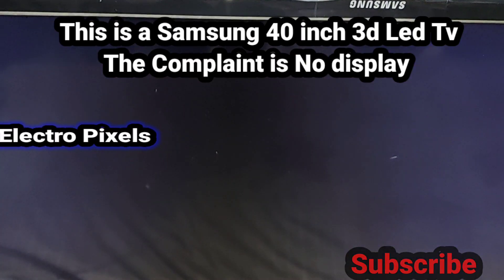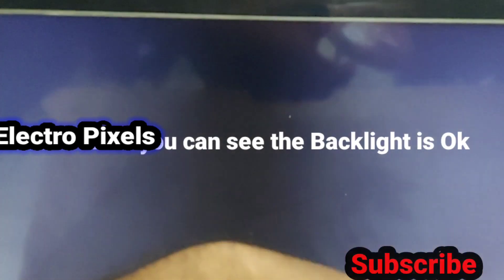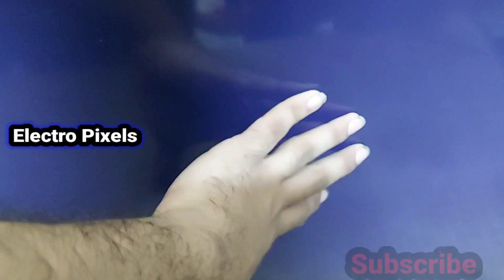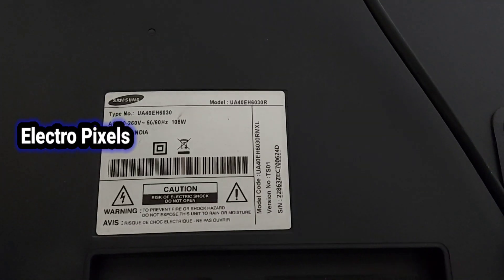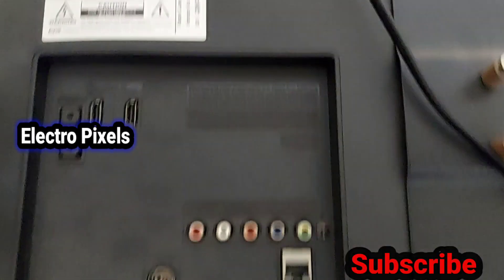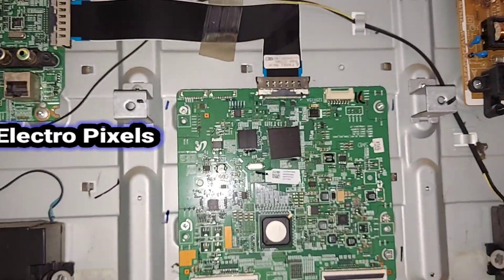This is a Samsung 40 inch 3D LED TV. The complaint is no display. You can see the backlight is okay — the backlight is on the screen — but there is no picture, only backlight. This is the model number UA40EH6030R, a 3D LED TV.